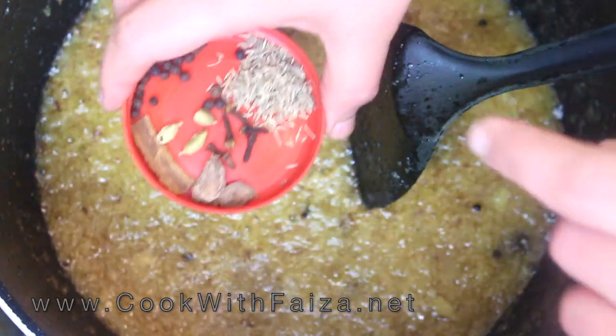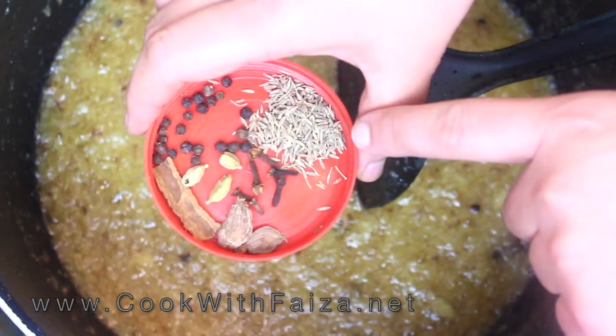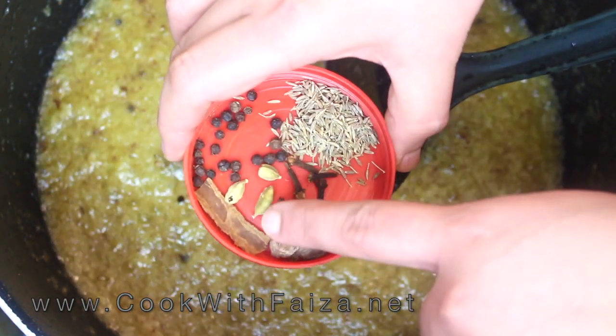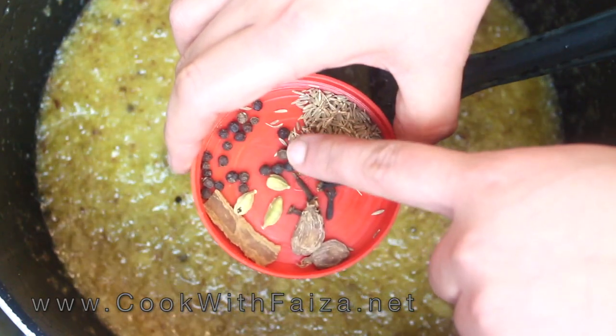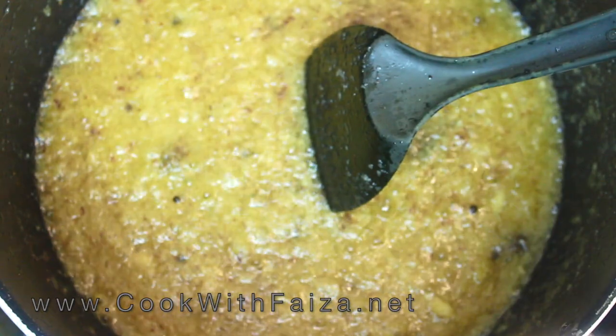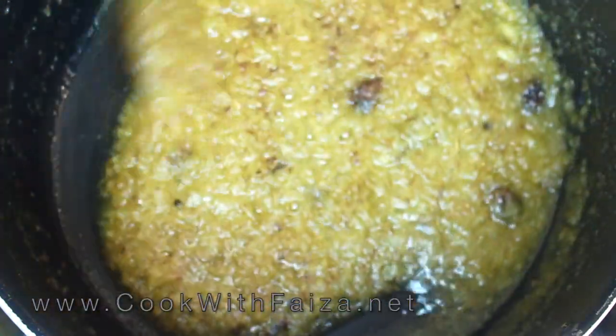Here I will show you what whole spices I have used in this recipe: Sabat Zira (whole cumin), Long (cloves), Kali Laichi Moti (black cardamom), Sabza Laichi (green cardamom), Dal Chini (cinnamon), and Kali Mirche (black pepper).